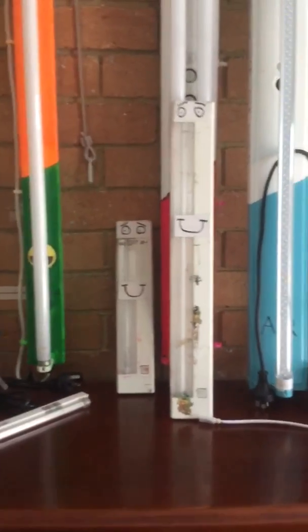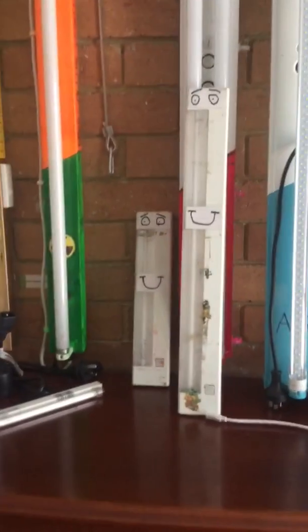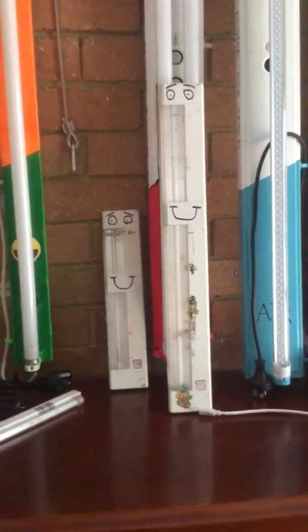These are both made by Ostrom. The small one is an F8 T5, and the long one is an F13 T5.